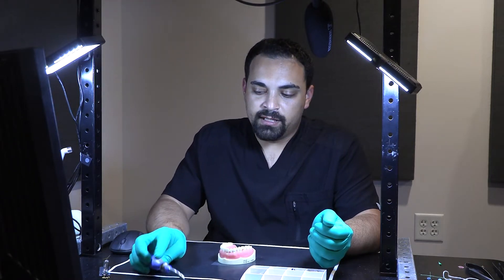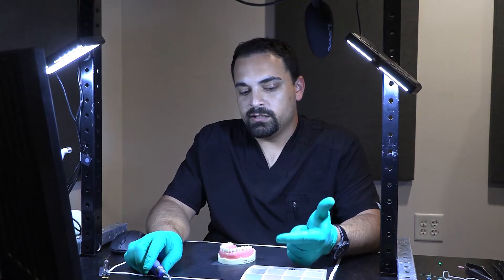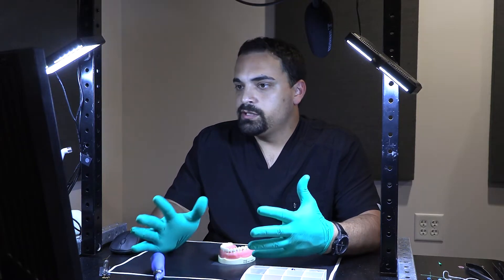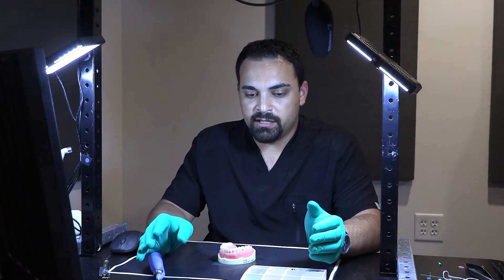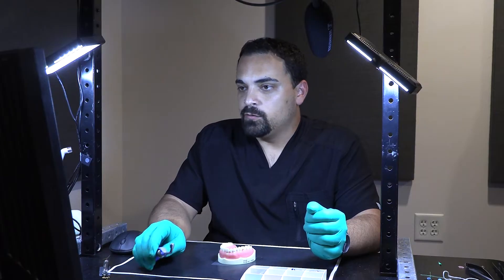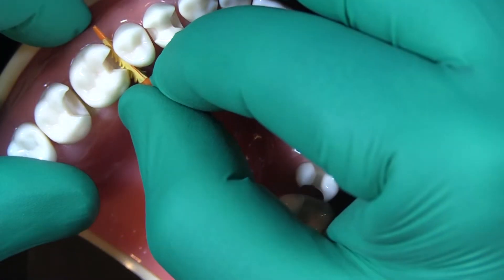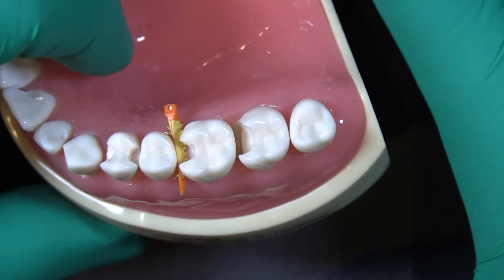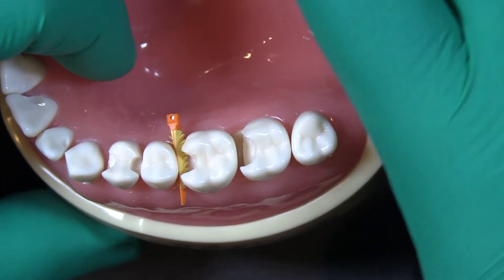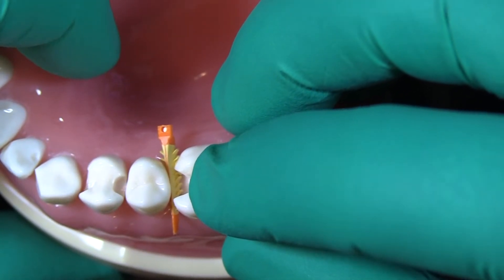The whole thing we're making sure we achieve here is isolation and good contour. Everybody knows we should use a rubber dam to keep that sealed and help with isolation, but we also want to make sure our matrix bands are putting pressure up against the tooth to create a seal as well. In this situation, the prep is sitting below where that wedge seats, meaning the wedge would be putting pressure on your matrix band up against the empty space of the preparation, not up against the tooth.